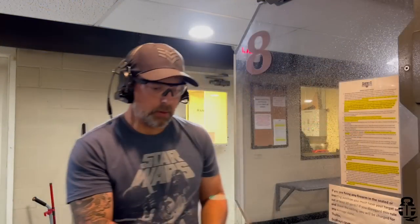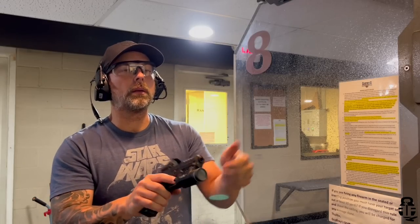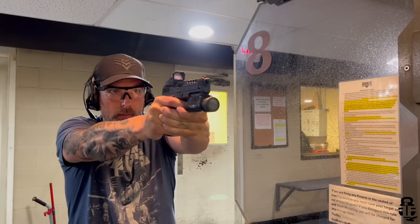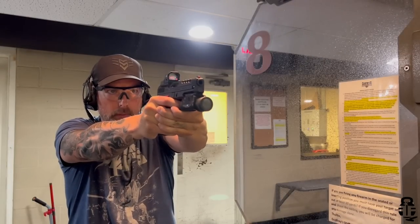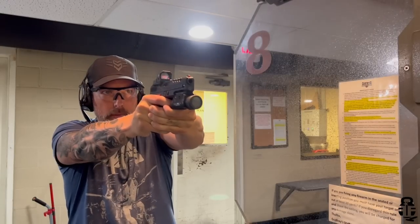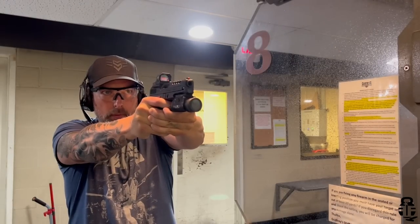Hey everybody, what's going on? Thanks for swinging by. If this is your first time with the channel, my name is Mark. Welcome to Fit and Fire. This time we're going to be looking at another Glock clone that is fairly new to the market — only out for maybe a month or two. I stumbled across this through emails I get from Classic Firearms. They posted a link, I looked at it, and for the price I was like, I can't pass this up.